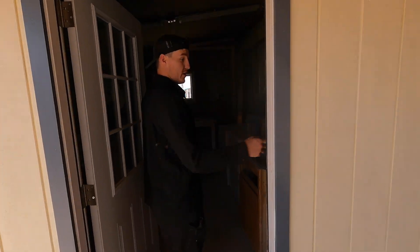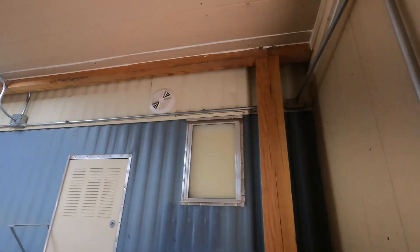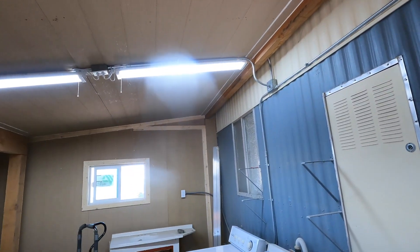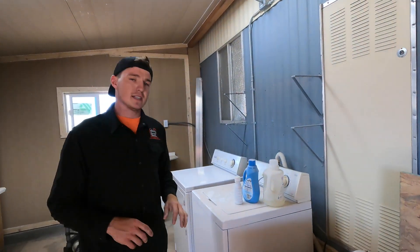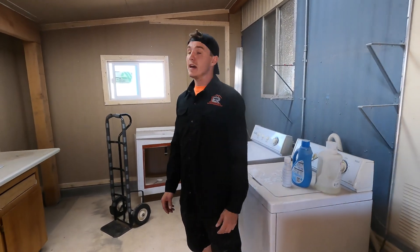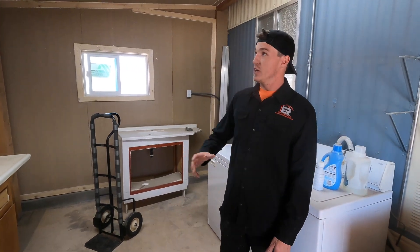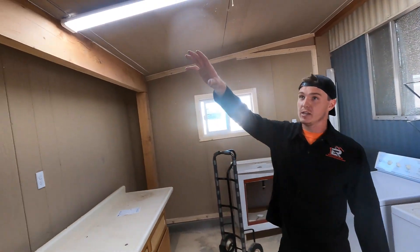Inside, we did all the electrical in the room — routed all the wiring for her and put some lights up. It's very utility-focused; this isn't a Scottsdale interior design type of build, but it works for her. It's basic and she's really happy with it — it gets the job done.